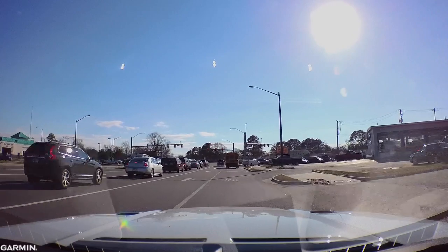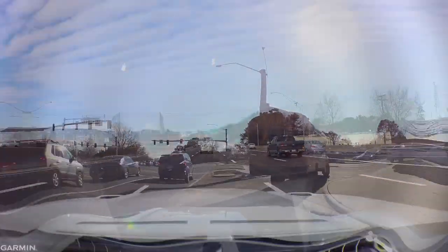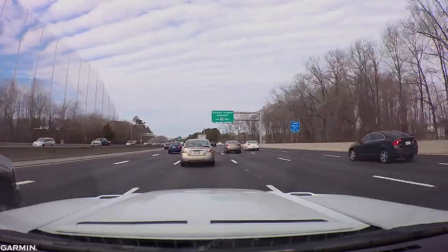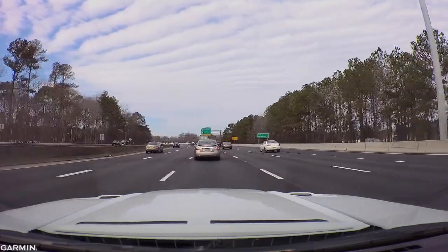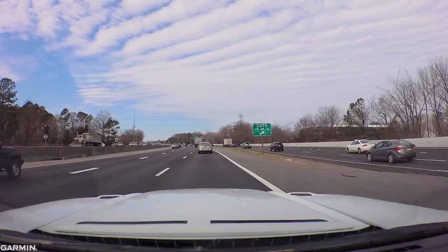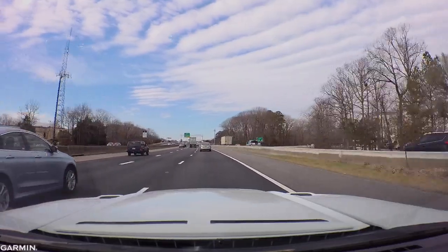Would I recommend a dash cam? Absolutely yes - I can't stress enough how much I'd recommend one because it could make a difference in court, help document incidents, and potentially prevent you from getting a ticket. Would I recommend this specific camera? It depends - do you like the quality, do the settings suit you? There are a lot of other options out there, so I'd suggest doing your research and finding the one that works best for you. I don't regret getting the Garmin, but take a look around and make your decision based on your needs.